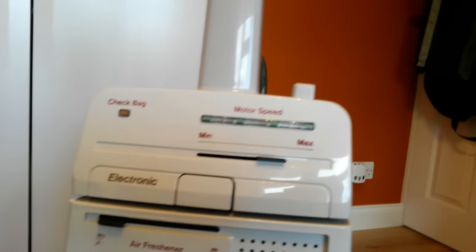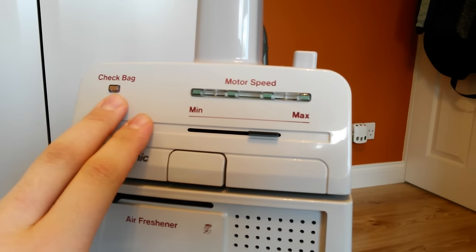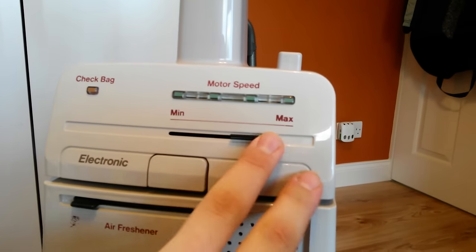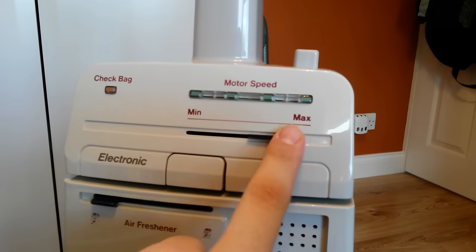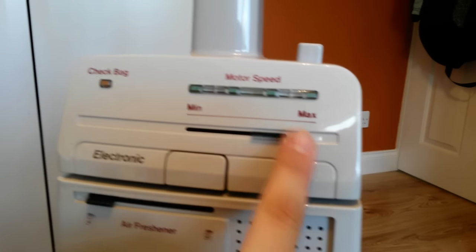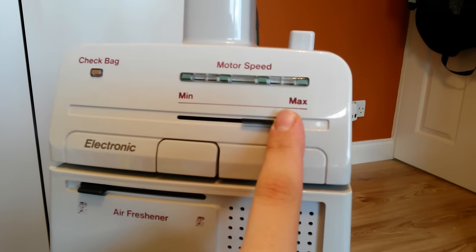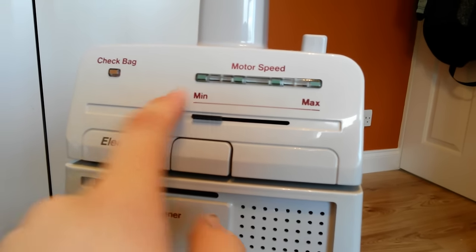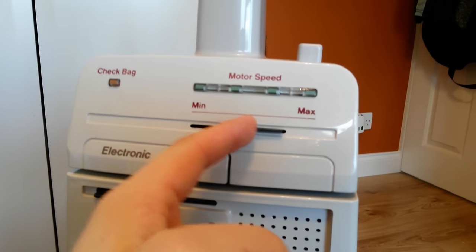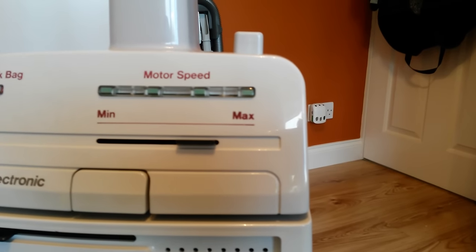So there's the control panel. It's got a bag check light and motor speed with four LED lights in there, and a slide power control. You've got minimum which is fully variable up to max. When you have it on minimum there's only one light showing, and as you move it across to max these lights come on, which looks very cool especially in the dark.